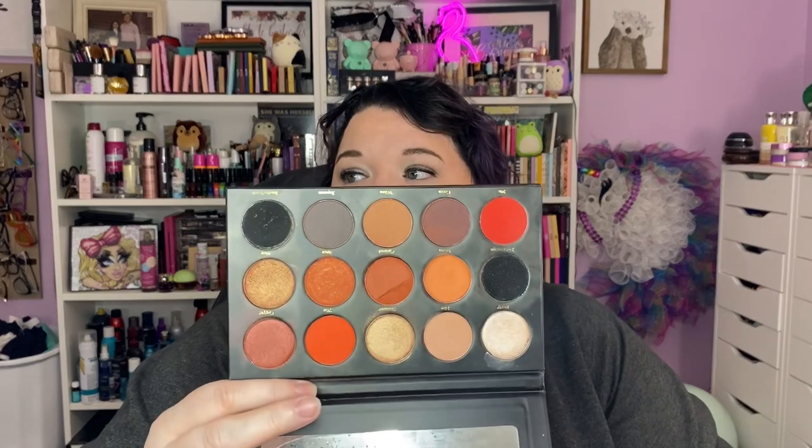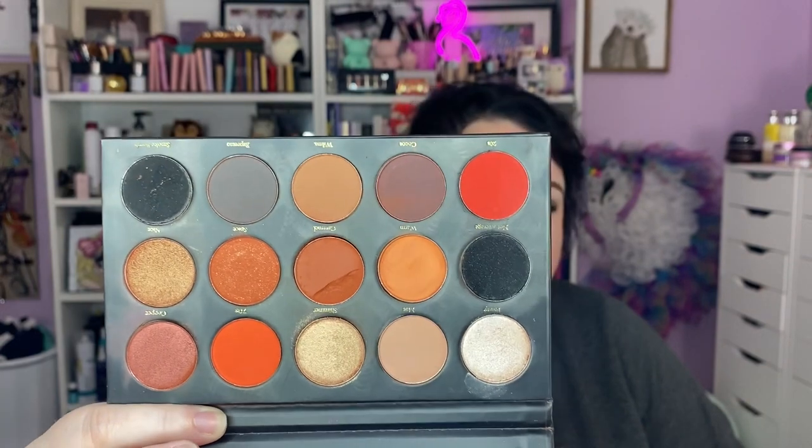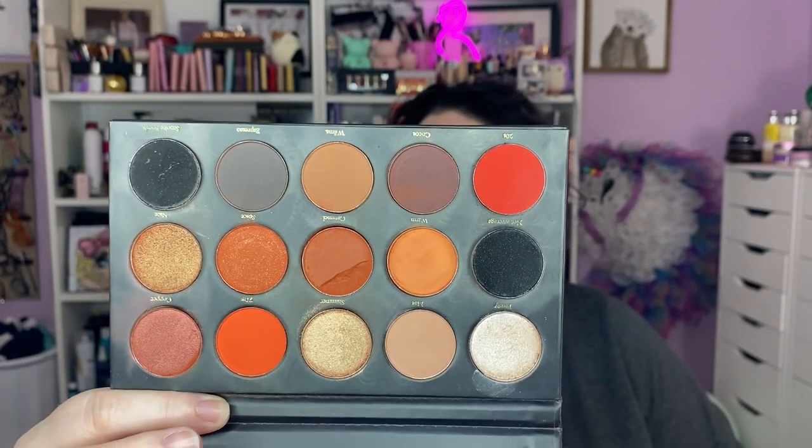It is tin packaging — I've found that with Makeup Revolution, the tin packaging ones are the ones to try. They're not all great but the tin packaging is pretty good for the most part. This is Kubai Kai, an indie brand — this is called the Glamorous. Mine had a shadow break so it's a little messy, but look at this pumpkin-y gorgeousness. I'm really excited to use that and see the looks that come out of it.